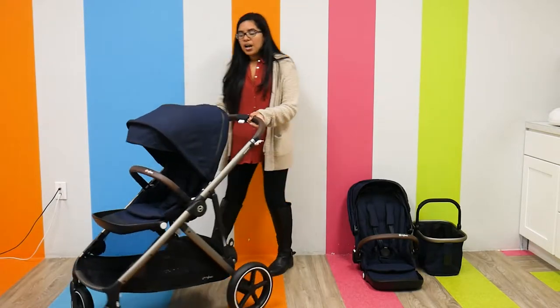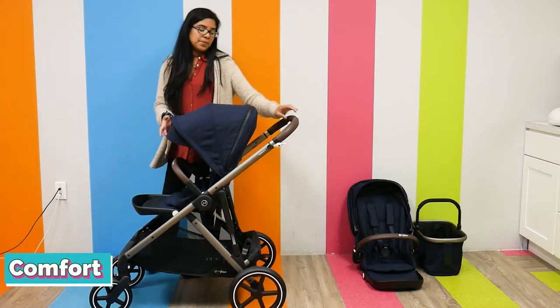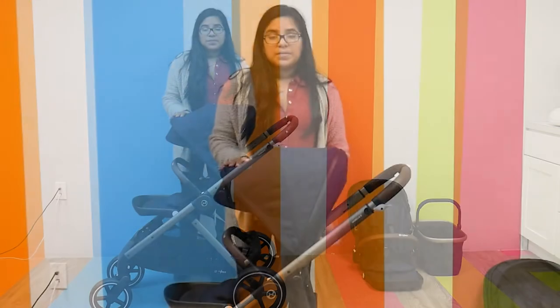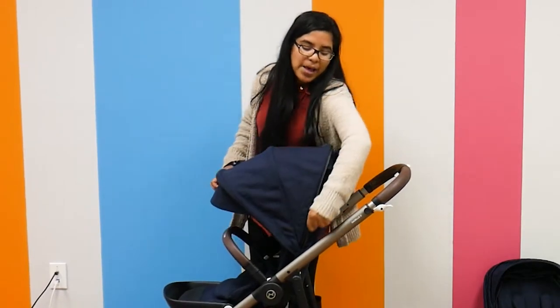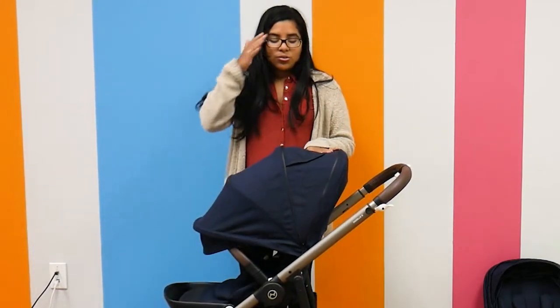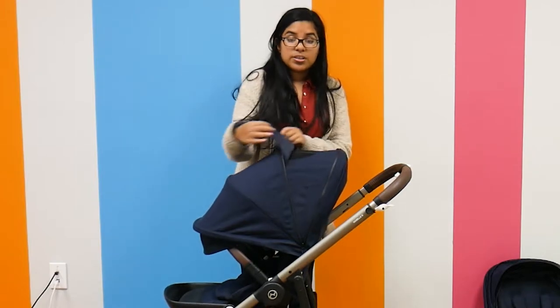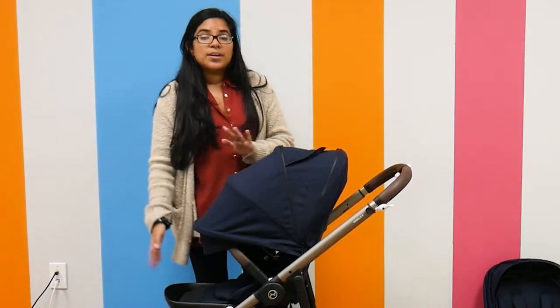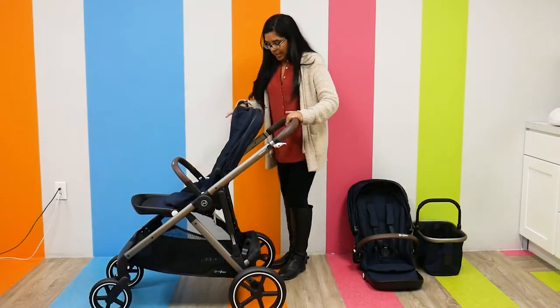Moving on to the comfortability aspects of this stroller, I want to show you the canopy. The canopy is UPF 50, so it does a great job at protecting your little one from harmful sun rays. It has a zip-out compartment that extends the canopy and also reveals a little peek-a-boo window that's ventilated, so you can close it or keep it open. Really great for those hot summer months or just peeking at a sleeping child.